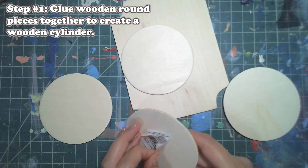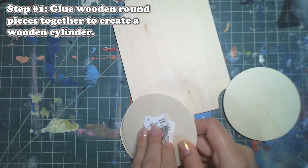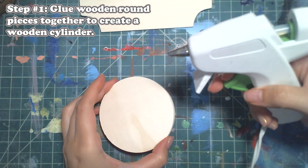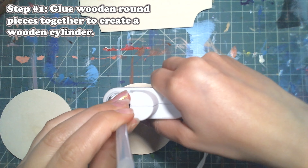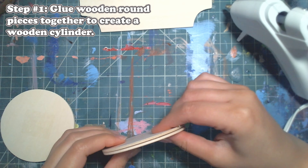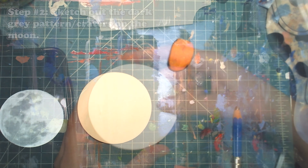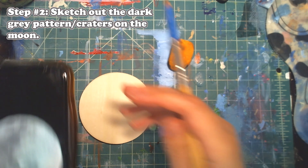For step number one we're going to be gluing our wooden round pieces together to create a wooden cylinder. If you're attempting this at home and you already have some sort of cylinder, or you're going to paint on a circular piece of wood, you can skip this step. I picked out four circles and I'm gluing them with the glue gun together to create a stack.